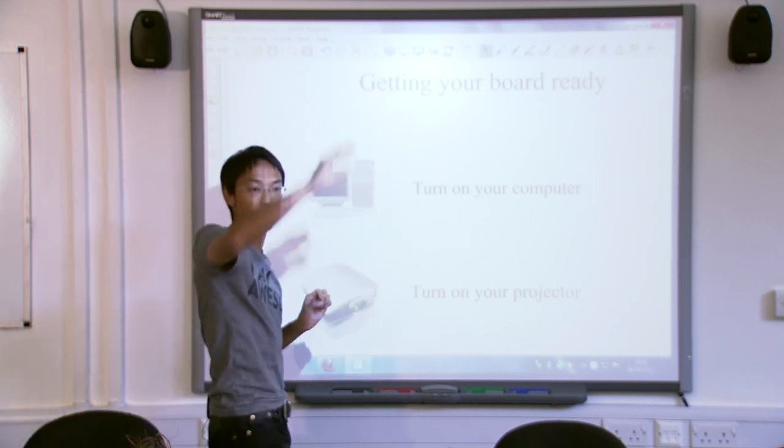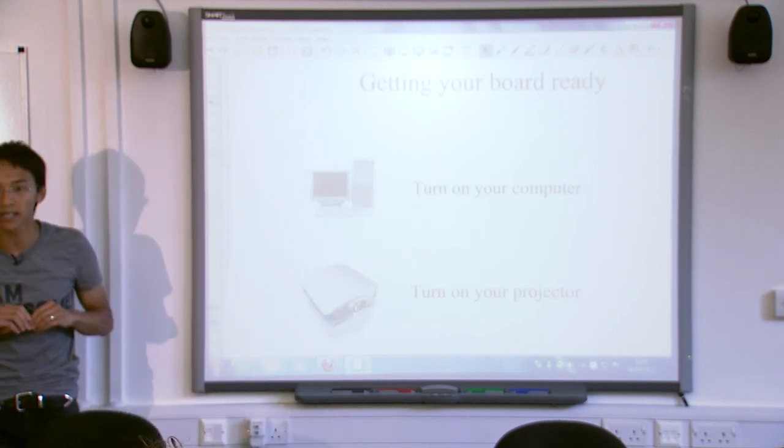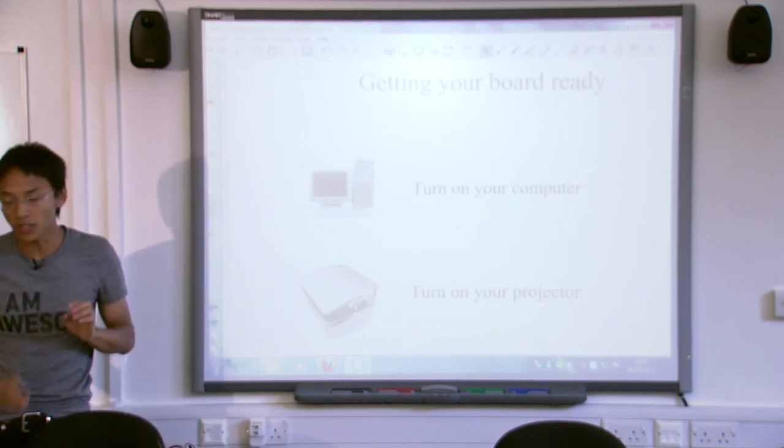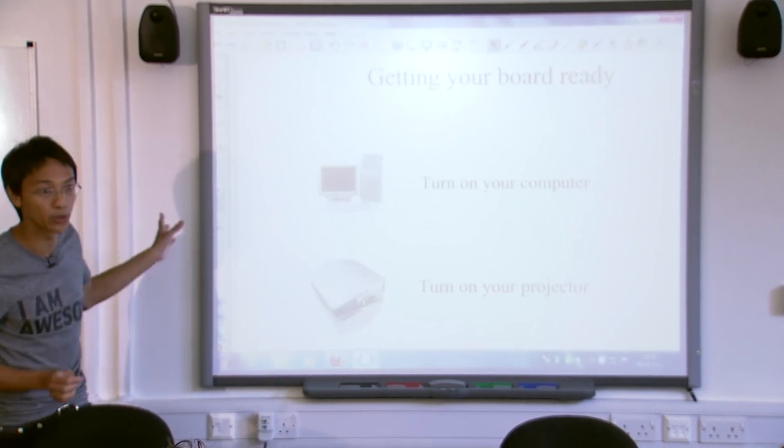There's also a third part: the projector over there. So when you come into any classroom with an interactive whiteboard, make sure you know where the computer is, where the projector is, and where the whiteboard is.